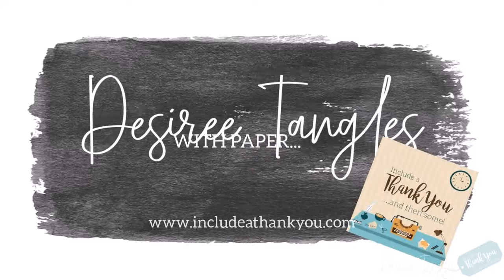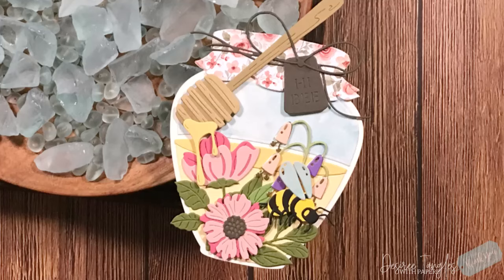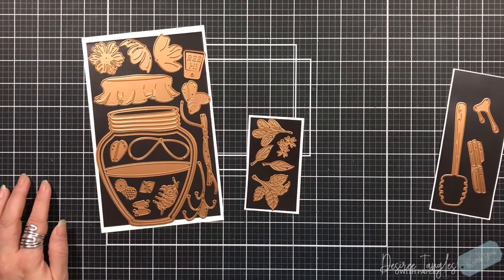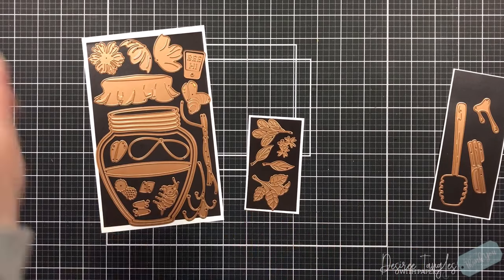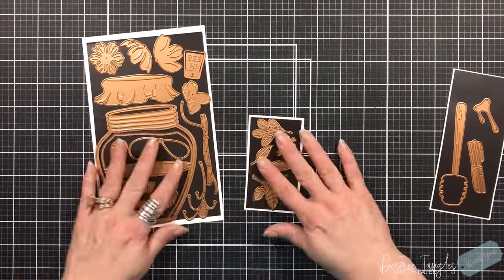Hey everyone, it's Desiree and we are going to have fun with the large die kit of the month for Spellbinders. We're going to be making a shaped card. This set is called the Honeybee Jar and that's the shape that we are going to be creating. Now the two dies that you see there on the left, the two slots.